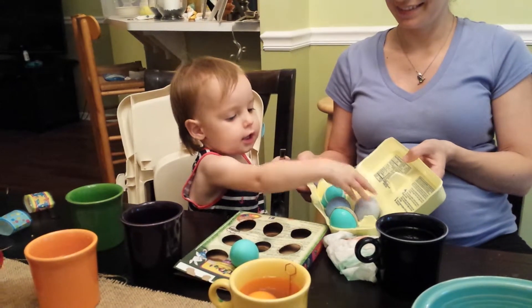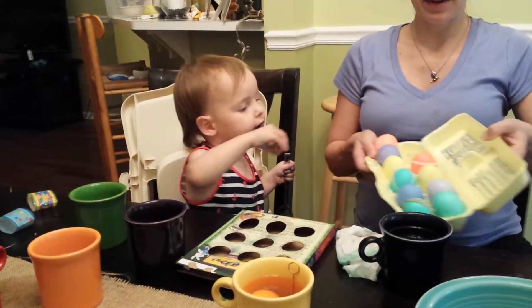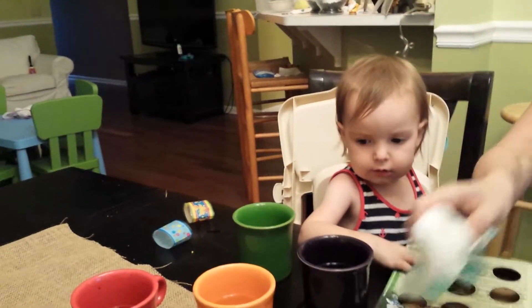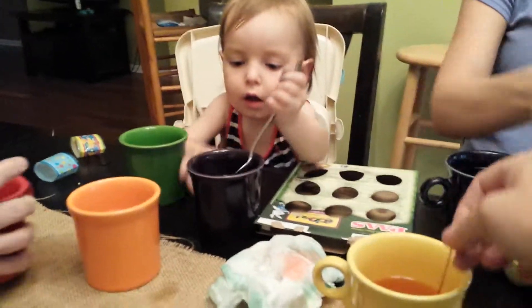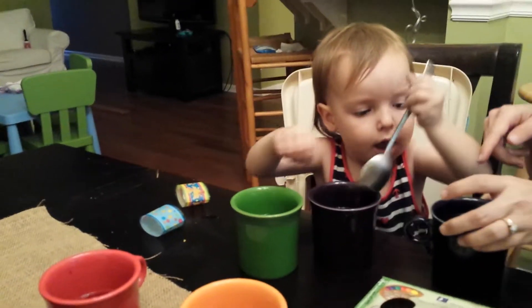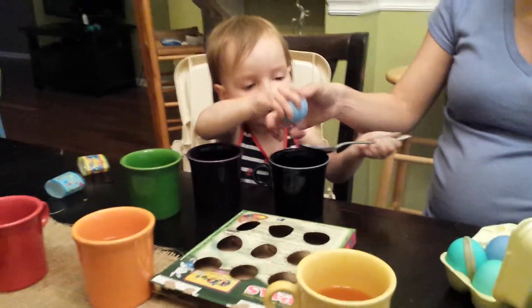Six, seven, eight, nine. Okay, now we've got to find the other two. There's one in here. Yeah, there's one in here. Oh, that's a pretty one. Okay, it's in this one. You didn't have 12. You got it. All right. Good job.